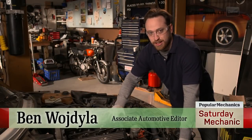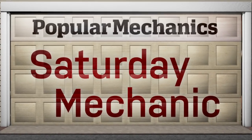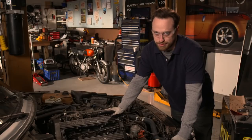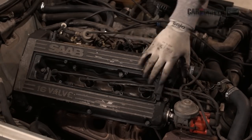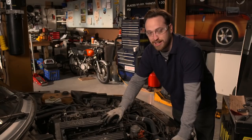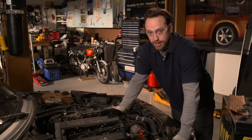Hey, I'm Ben. Today we're going to do a valve cover gasket replacement. Valve covers do go bad on older cars, and they're not a terribly difficult job to do. You just have to take off this cover, all the different hoses and accessories, scrape that old gasket off, put a new one in, and bolt it all down in the right pattern. So we're going to get right to it.